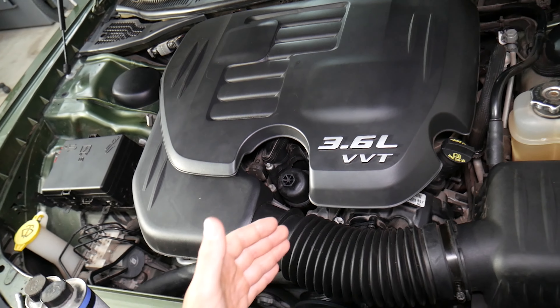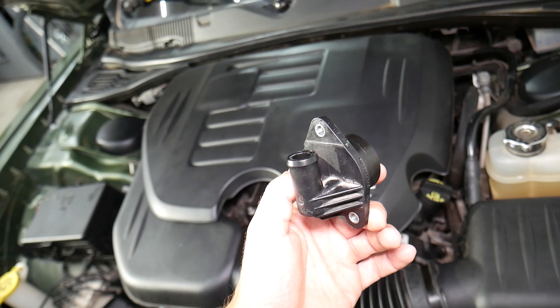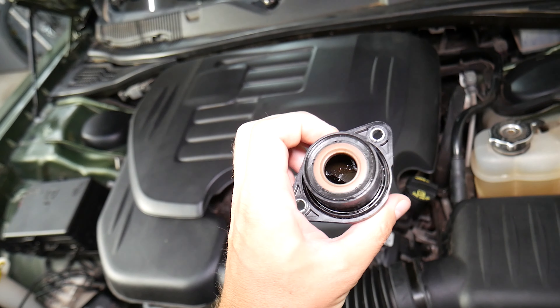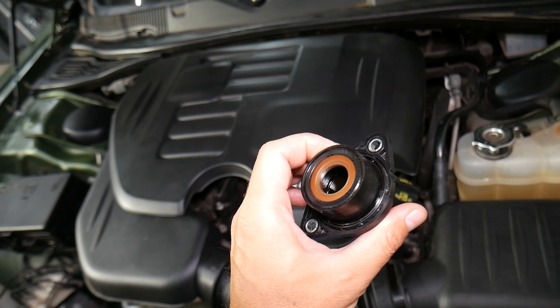Make sure you stand till the end. We'll explain how one little bitty part that costs only a few dollars can destroy your engine if not changed on time. If you check your service manual, you should replace it every so many thousand miles.